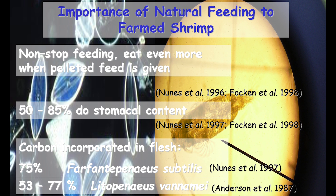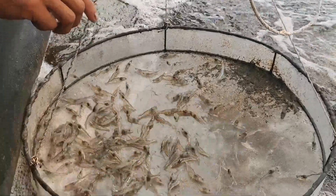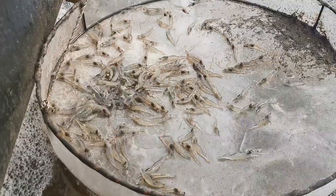We also know that about 50 to 75 percent of the carbon shrimp incorporate in their flesh comes from this natural productivity and not the feed. This is why preparation of the pond water to achieve these ideal microbial communities is so important for our shrimp to grow fast and healthy.